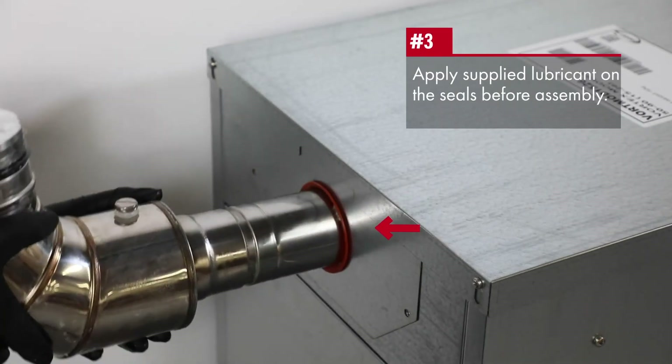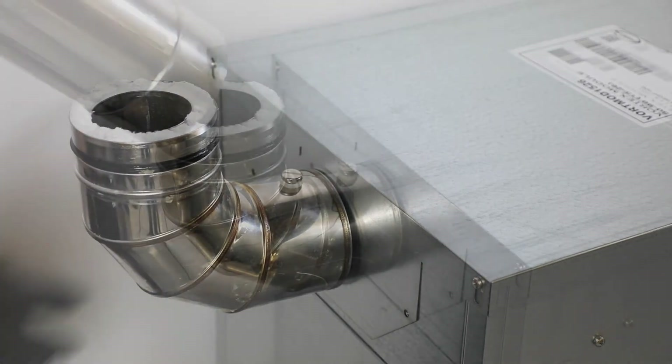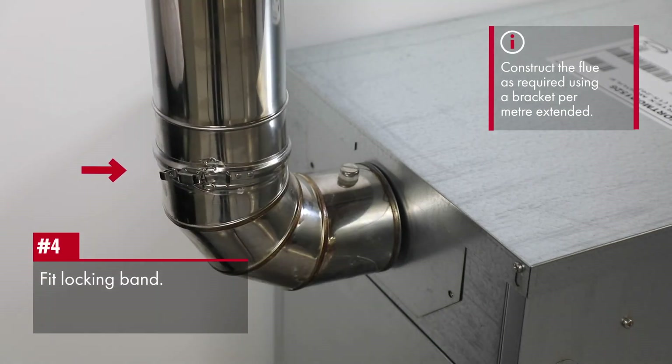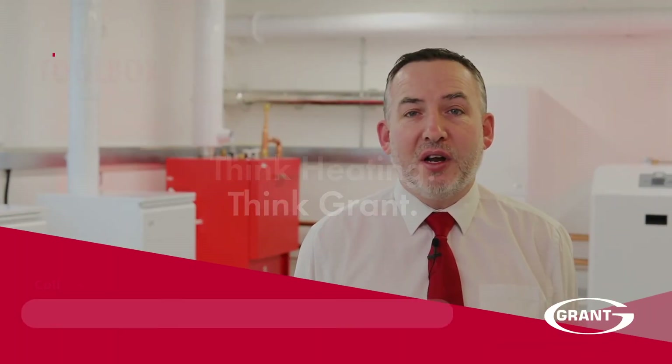For the outdoor module, use one of the starter connections instead of the 45-degree terminals supplied with the boiler, pushed into the elbow fitted internally. Construct the flue as required using a bracket per meter extended.